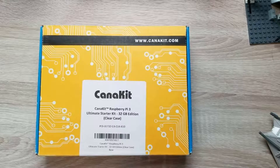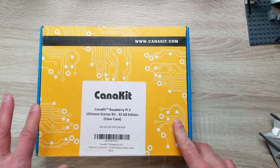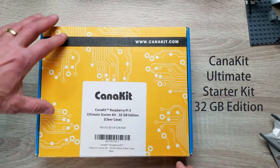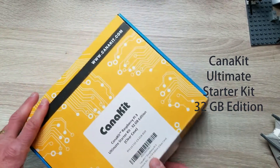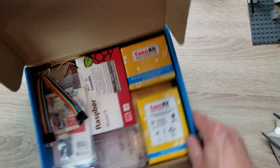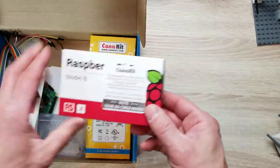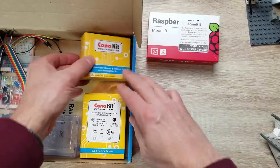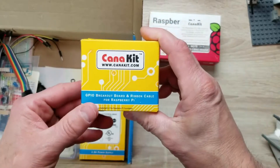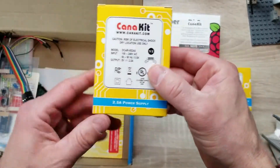So let's check it out. This is the Kana Kit Starter Kit — it's the Ultimate Starter Kit, the 32 gigabyte edition with a clear case. There are other cases that are black or solid in color, but the clear one is pretty cool. Once you open up the box you're going to see there's a whole bunch of items in here, including the actual Raspberry Pi itself — this is the Model B — and a power adapter, which is really important.